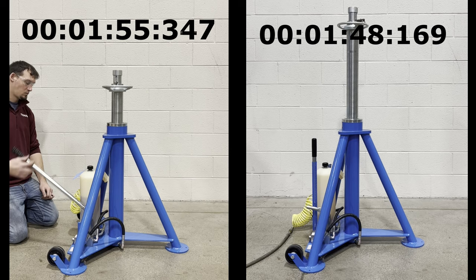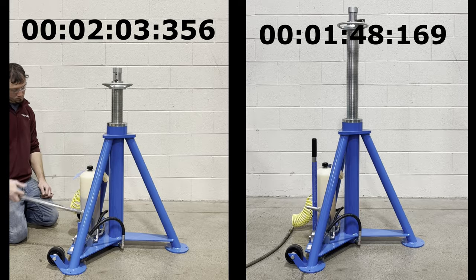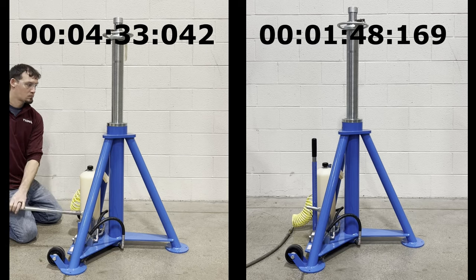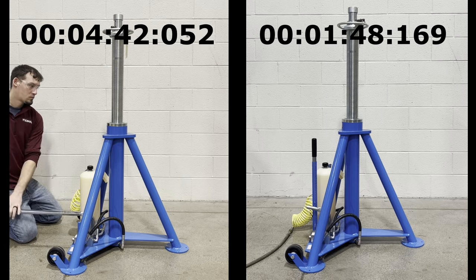As you can see in this video, the time required to extend the jack using the air pump feature is much shorter than when operating the unit using the hand pump only. This feature can also allow the operator to focus on jack positioning for lifting the aircraft, or even operate multiple jacks at once, saving valuable time in preparation for aircraft maintenance.